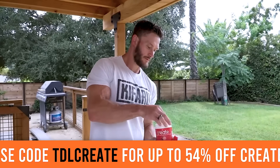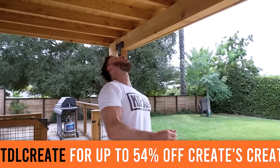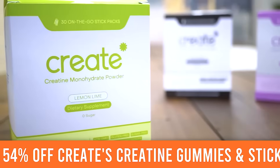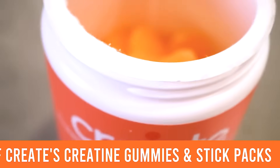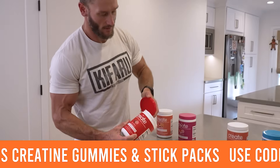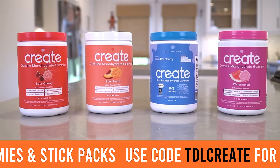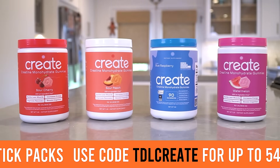Once you start learning how to use creatine in the brain better, it is a game changer. This is a clean, pure form of creatine using a patented CreaPure version. It's been third-party tested — good quality, legit stuff. That link is for 50% off in the top line of the description.